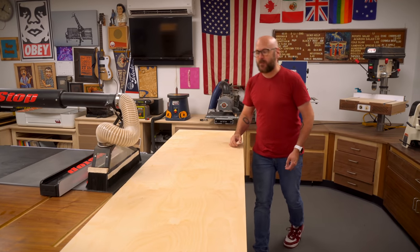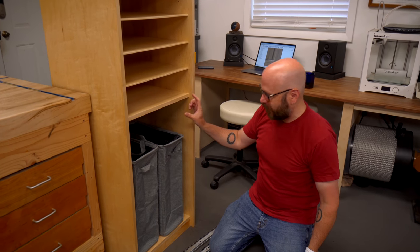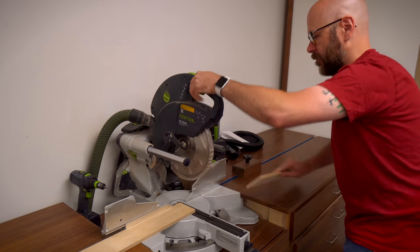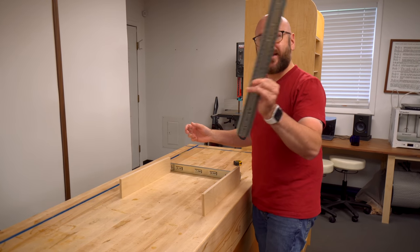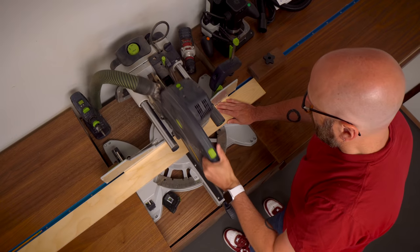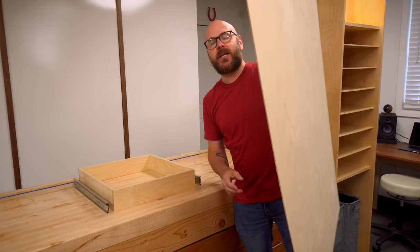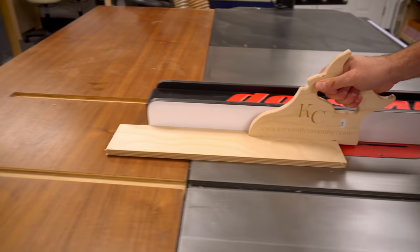I'm just going to rip a three-and-a-half-inch wide strip for the drawer sides. I want to cut the front face and the back face first - that needs to be one inch smaller than our opening to allow for the half-inch thick drawer slides we're going to install. I've got 18-inch drawer slides, so I want my drawer depth to be 18 inches, but I have to take away a half inch for the front and a half inch for the back, so I'll cut two 17-inch pieces. We're going to cut a little slot in the bottom of all four sides to hold a one-eighth-inch piece of plywood - this is the exact same width as my blade so I can just do one pass on the table saw.